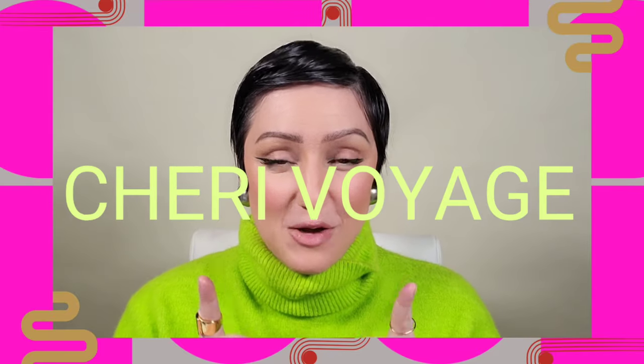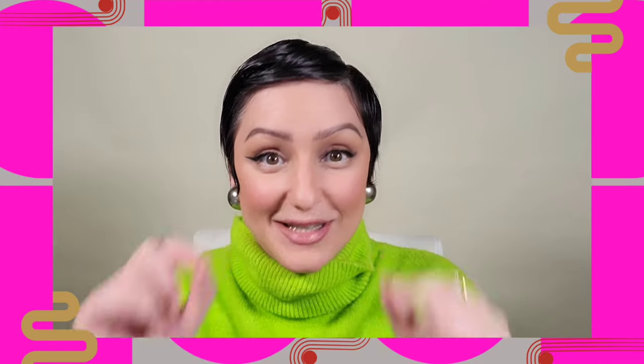This is a much-requested video on how to get velvet matte skin if you have dry skin. Today I'm going to show you some tips and techniques from a professional makeup artist of 25 years, from somebody who has dry skin and who is in their 40s. So let's get started with this how-to.